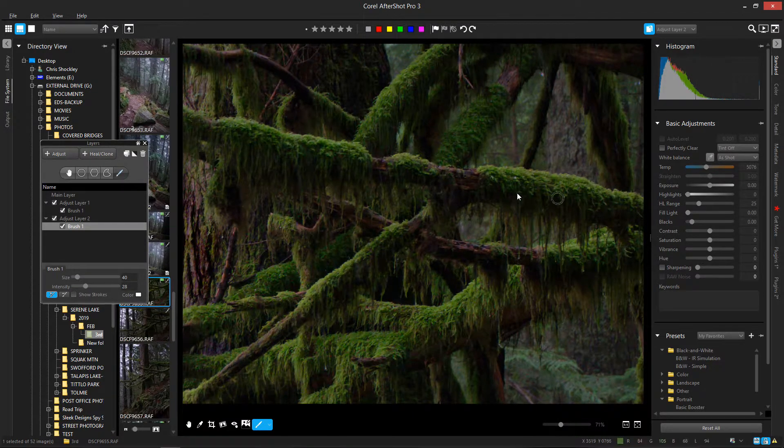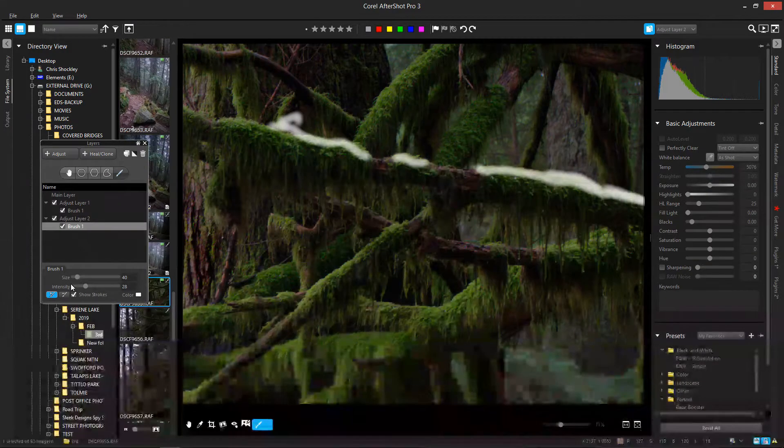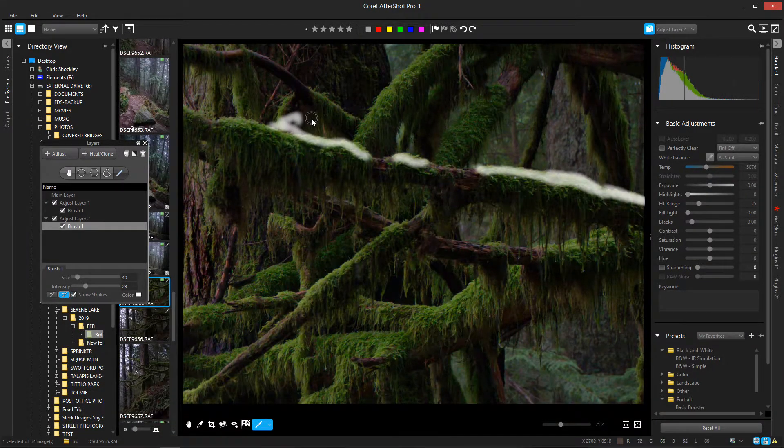I'm going to use 'Show Strokes' so I know not to mess up the area I've already done. Whoops — now I've made a mistake. But I can paint over that area and it goes away just like that.